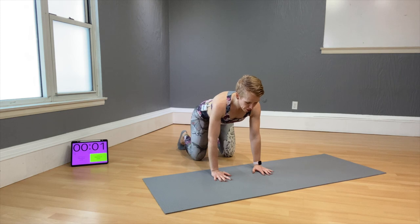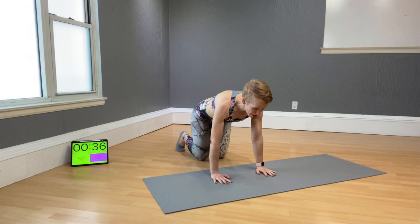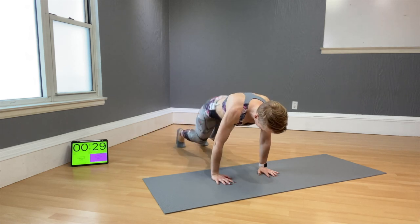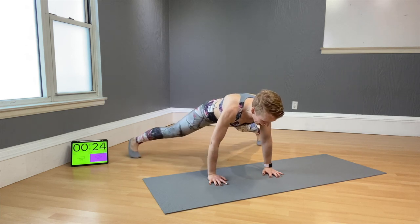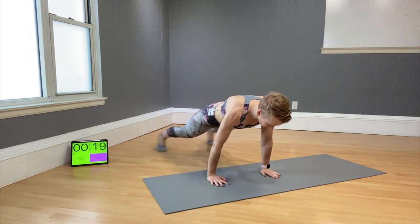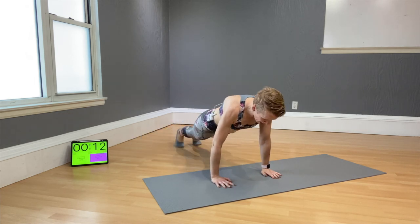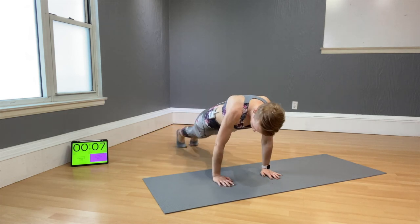Bear crawl shoulder tap — here we go! Tap, tap, slide and slide — that's your option. Lift the knees: tap, tap, out, out, in, out, in — come back to crawl, tap, tap, legs back, out, in, out, in. Almost done — one more!